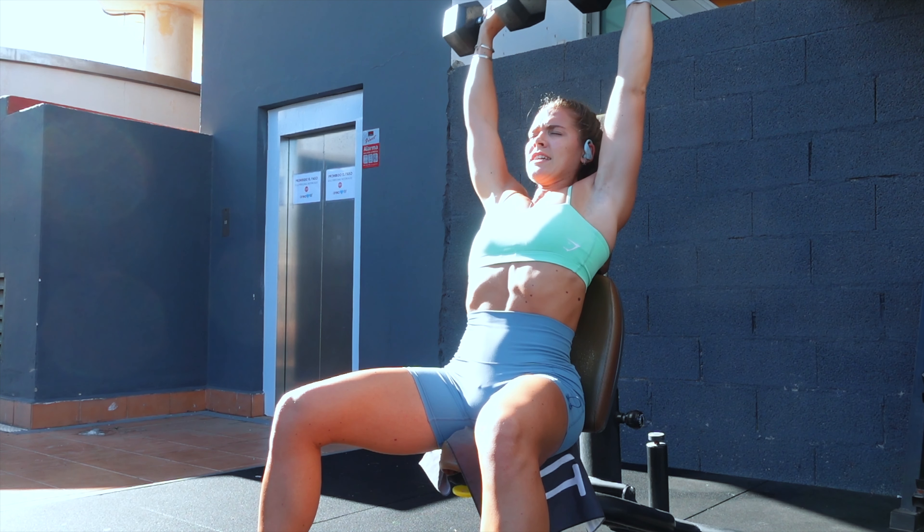Your second superset, done three times, is a seated Arnold press into dumbbell fly. For the Arnold press, bring the dumbbells in front of your face facing you, then push up and turn your hands away. It's like a shoulder press but a slightly more functional movement. You'll need a slightly lighter weight than a normal dumbbell shoulder press. For the dumbbell fly, you might have that arch in your back — that's normal — but focus on squeezing your little fingers together at the top of the movement to hit the top of your pecs more. Make sure those dumbbells reach full range of motion.